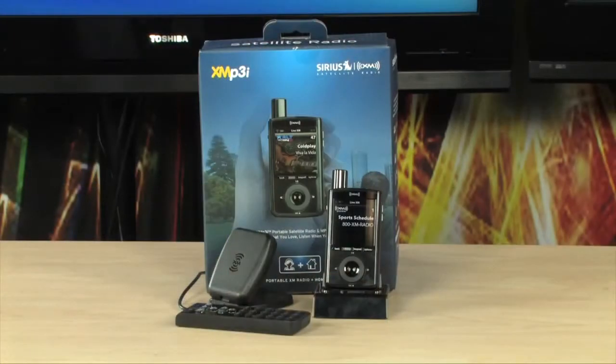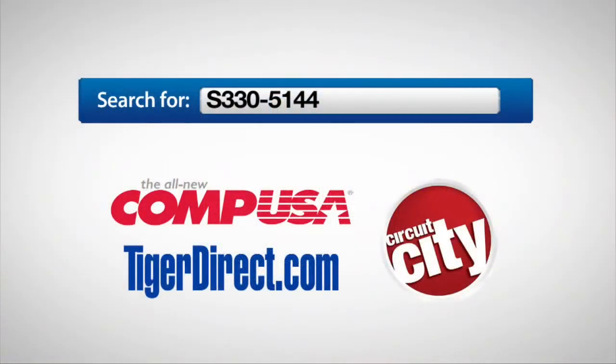To get more information on the XM XMP3i portable satellite radio and MP3 player, do a search for S330-5144 in any major search engine.